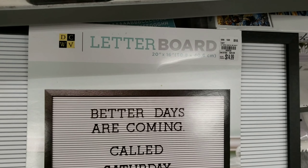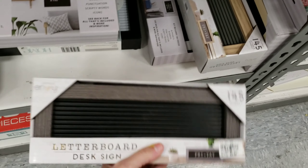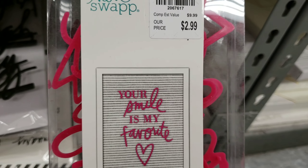They have a few options for these letter boards — big ones, small ones, different colors. They also have several sets of the numbers and letters that you can use with them. This one even comes with the letters to make a saying.